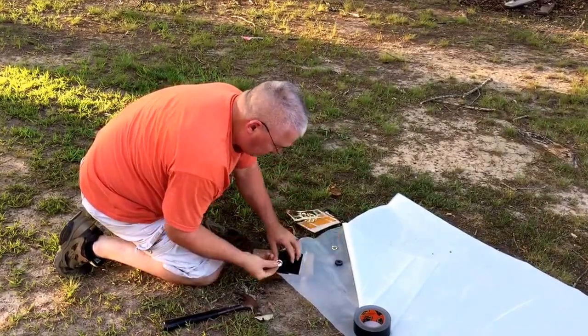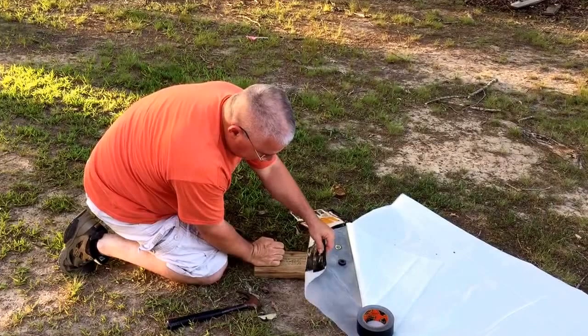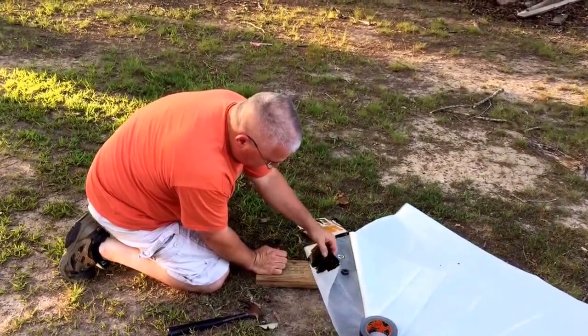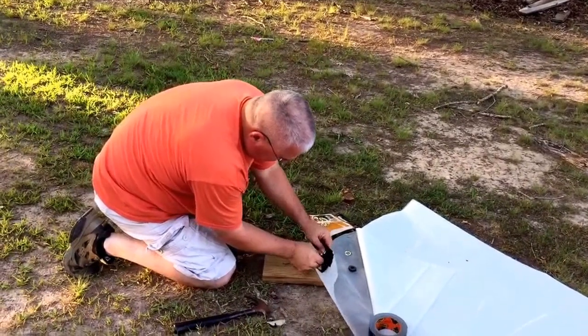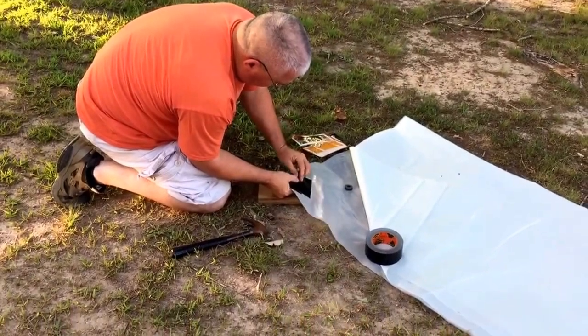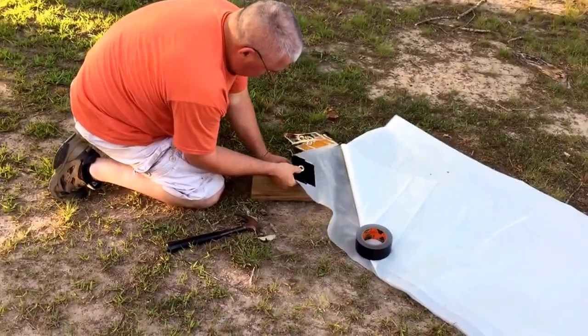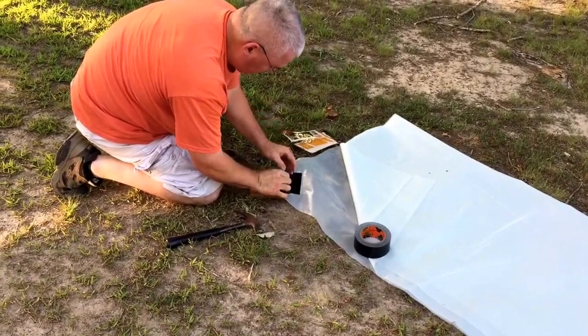You put the grommet on the underside of it — that's four pieces of tape plus the plastic. Put the grommet through the hole, put that part on top. These little tools came with the bag of grommets.